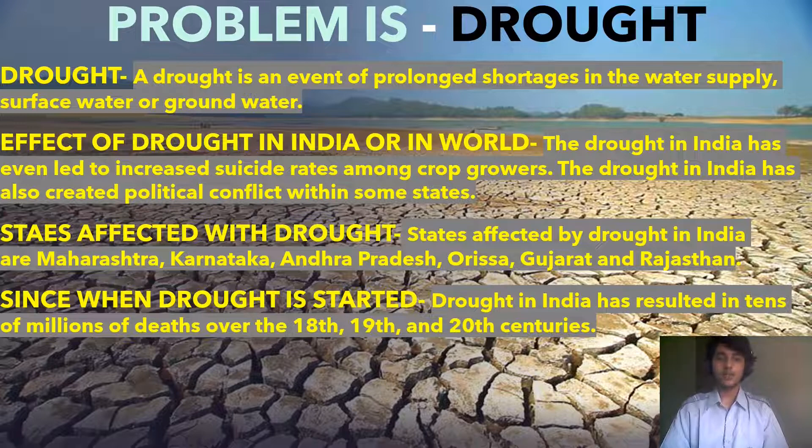What are the states affected by drought? States affected by drought in India are Maharashtra, Karnataka, Andhra Pradesh, Odisha, Gujarat, and Rajasthan. Drought in India has resulted in tens of millions of deaths over the 18th, 19th, and 20th centuries.